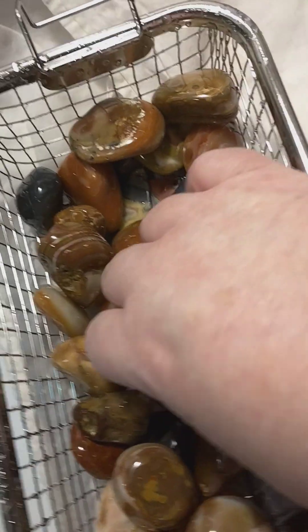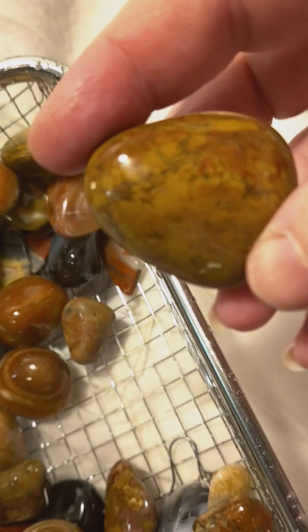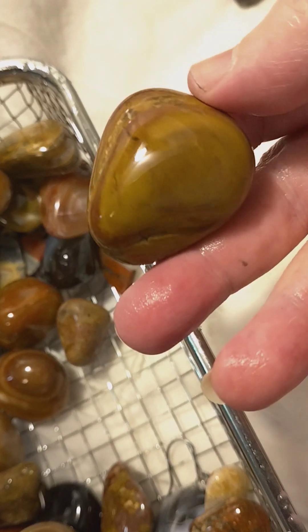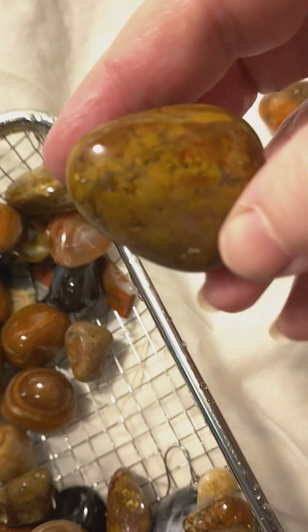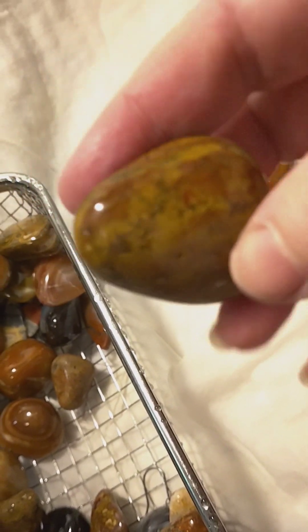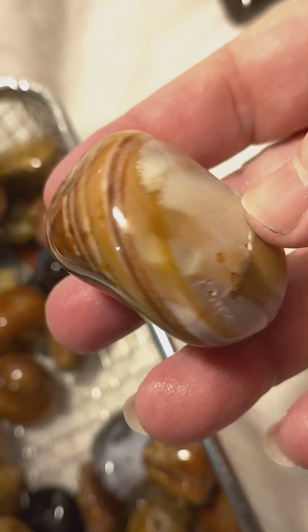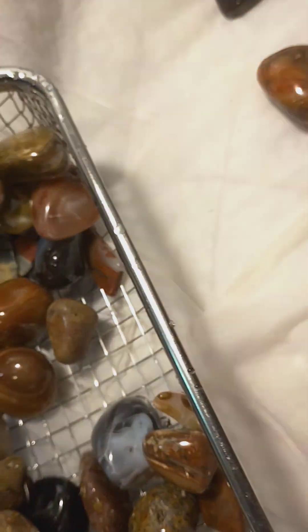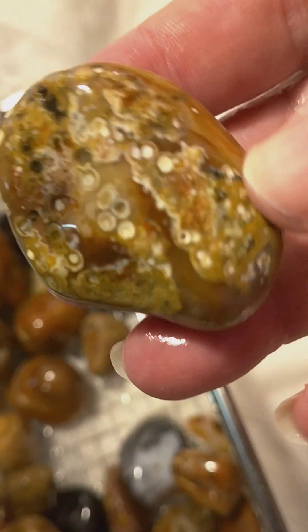The quartz could use some more polishing — I might throw that back in. Some of the quartz comes out polished really well and some of them don't. I almost feel like the quartz is over polished sometimes. Look at that one. So this is what I've been working on — look at that one, it's got a crack but it's still beautiful. See there's one of my favorites, it's got all the little eyes.